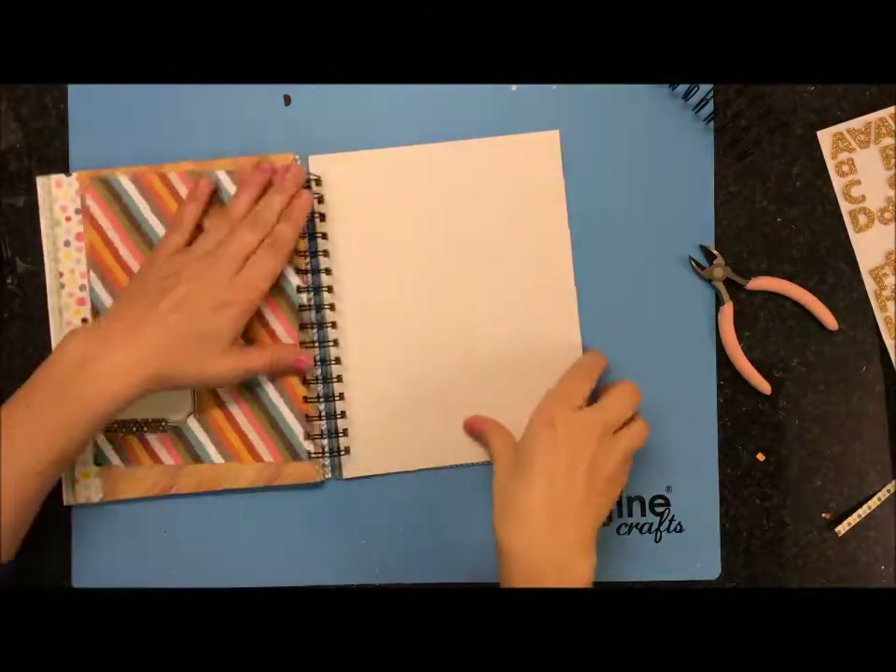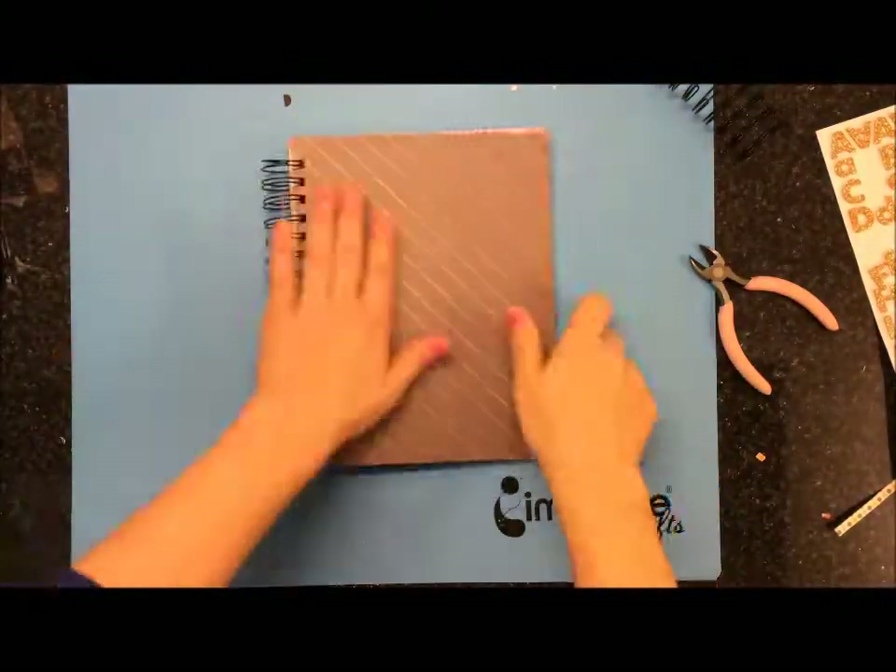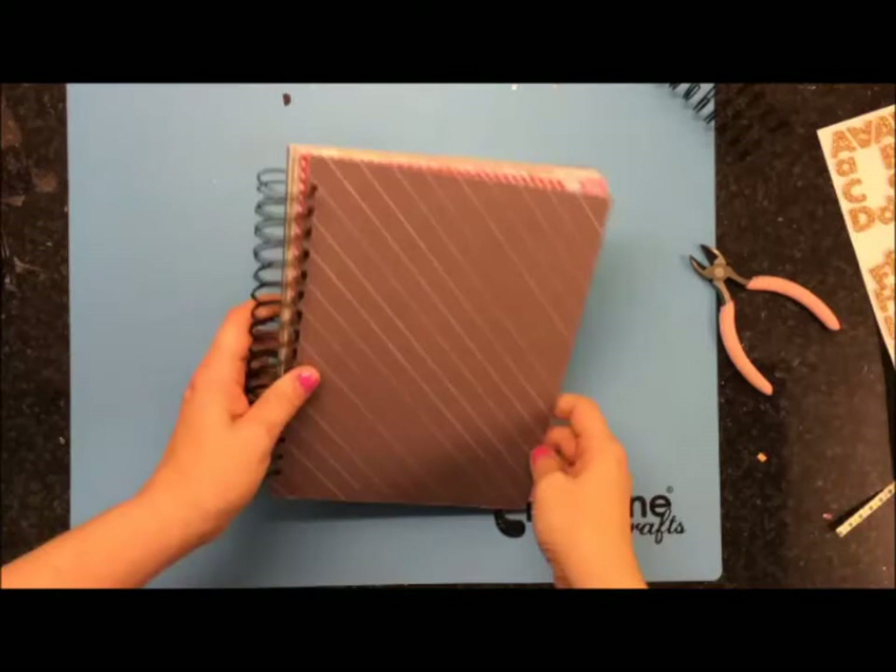Here I'm just showing you the inside pieces, and there you go. Thanks everybody for watching. Have a great day. Bye!